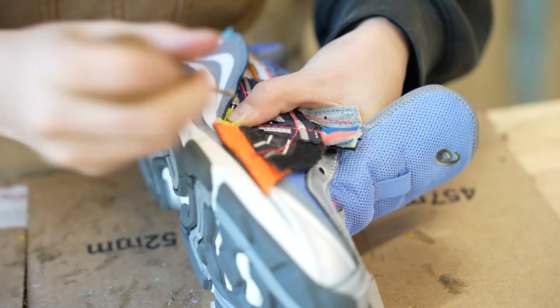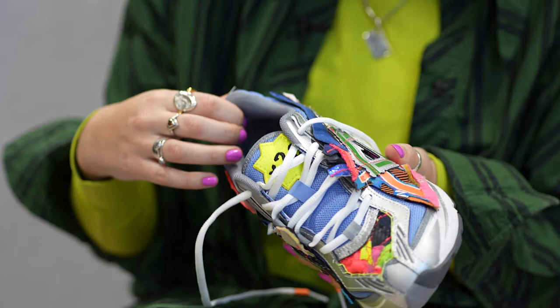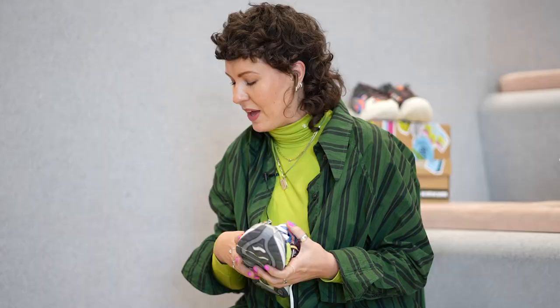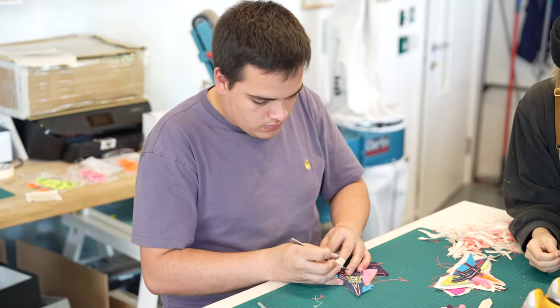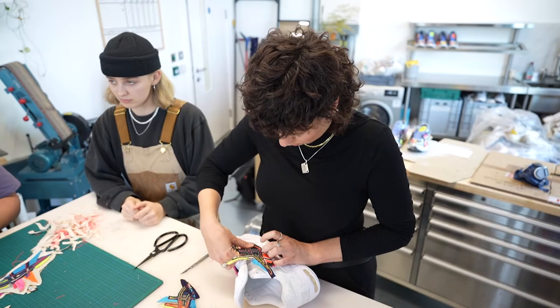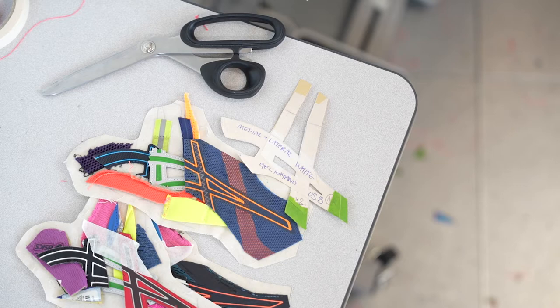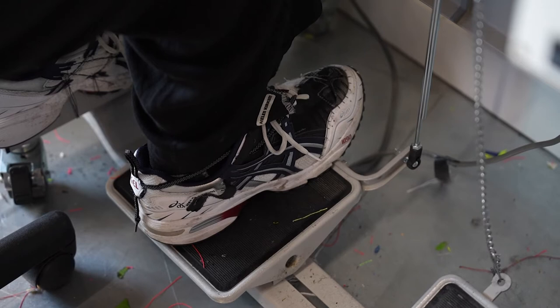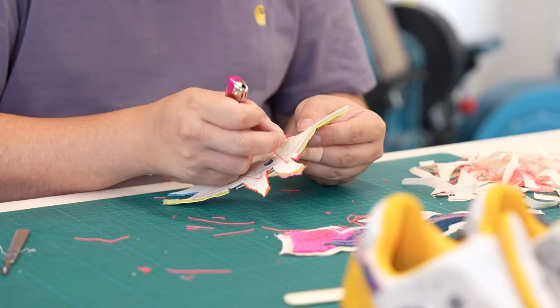When looking at all the different silhouettes, the question was how can I create continuity between the pairs. I really wanted to create these patchwork logos that we could apply to every single silhouette, each with their own unique feeling. Studying the silhouettes, I realized they all had in some capacity a kind of enclosed toe box, so that was a really nice way to create continuity with the patchwork. The first thing we did was create these massive sheets of all tiny little ASICS scraps — mesh linings, tongue linings, logos, any particular pieces — we made these big sheets of collage scraps.